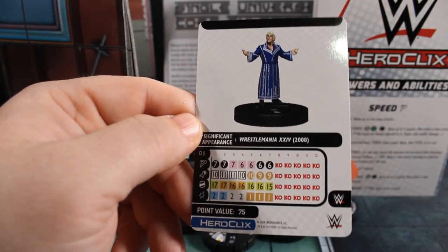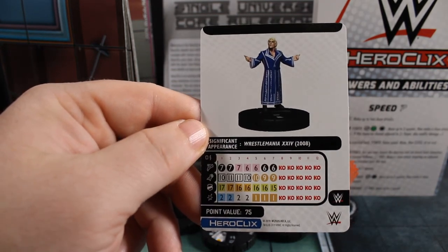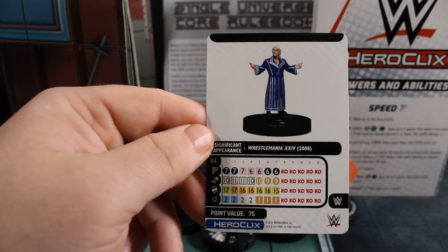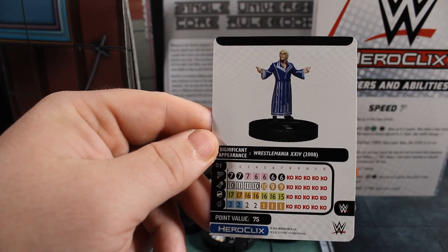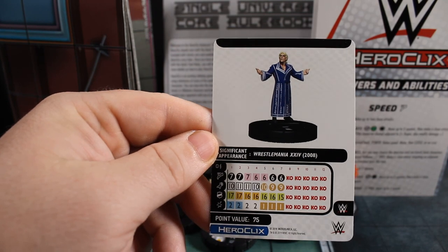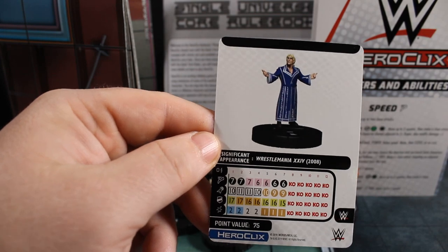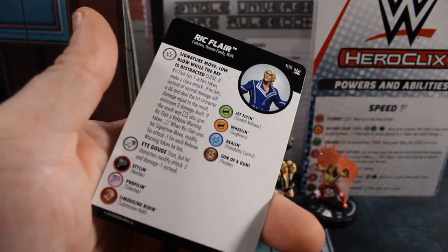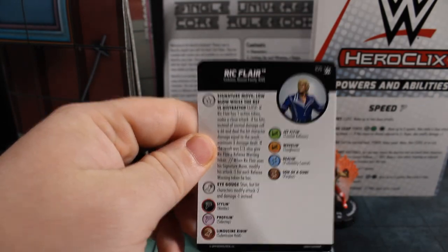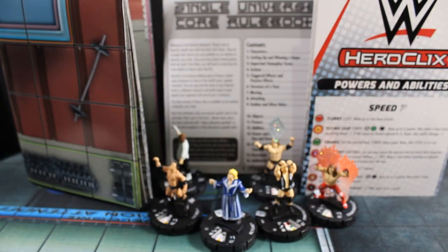All the WWE guys have zero range — I almost don't need to mention it. He's 75 points with a 7 movement with that black circle special, 10 attack with that special, 17 defense with combat reflexes and indomitability, and 2 damage with probability control. It looks like they really want you to use that signature move with him. Definitely super happy to have him.